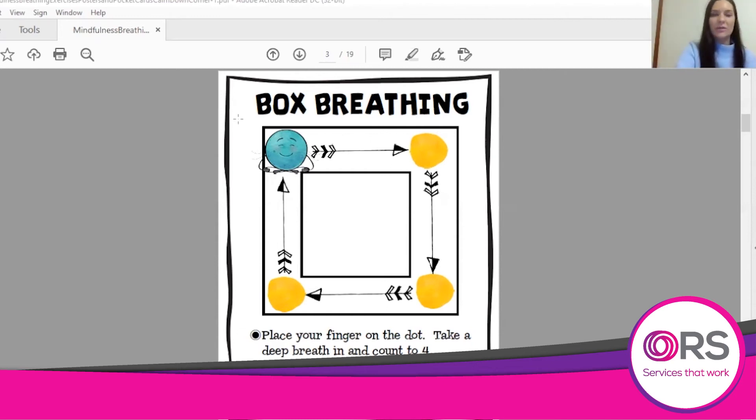Starting at the blue dot. 1, 2, 3, 4 and breathe out. 1, 2, 3, 4. Breathe in. 1, 2, 3, 4 and breathe out. 1, 2, 3, 4.